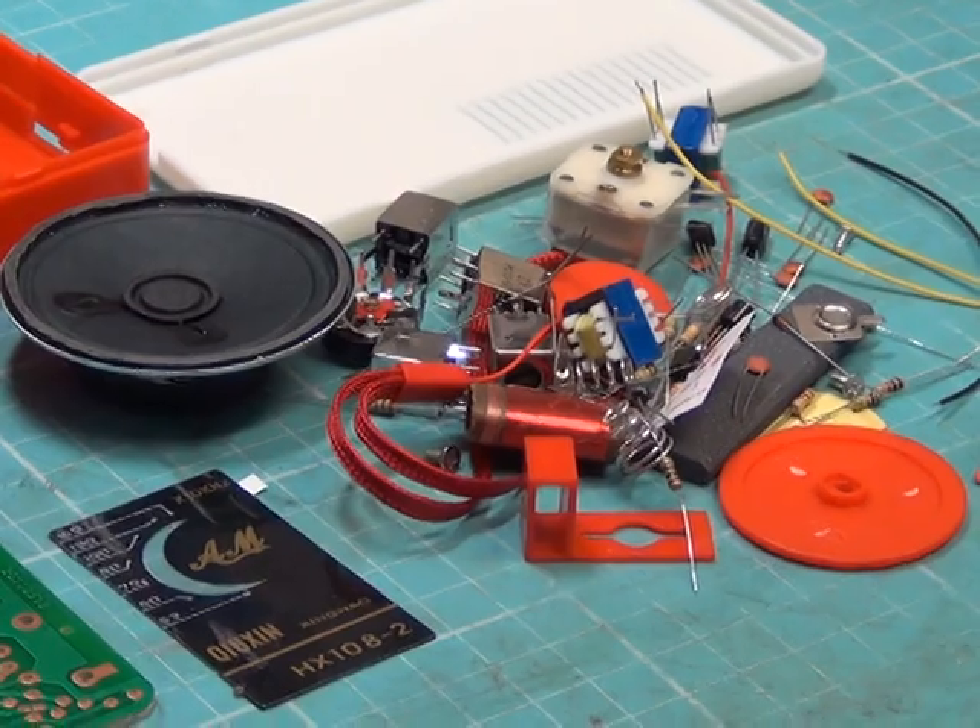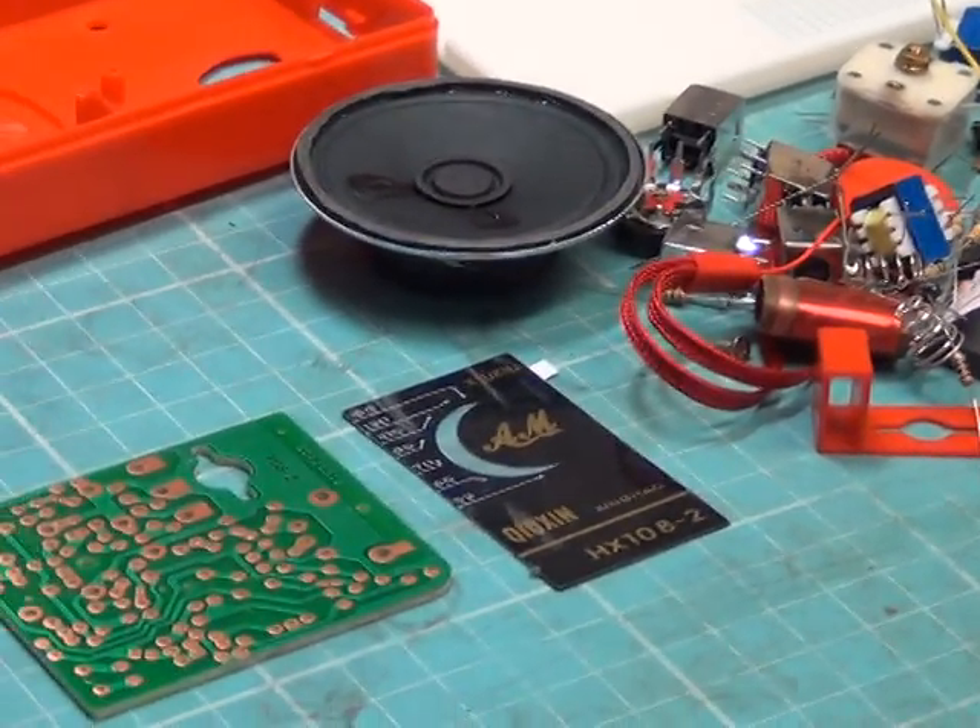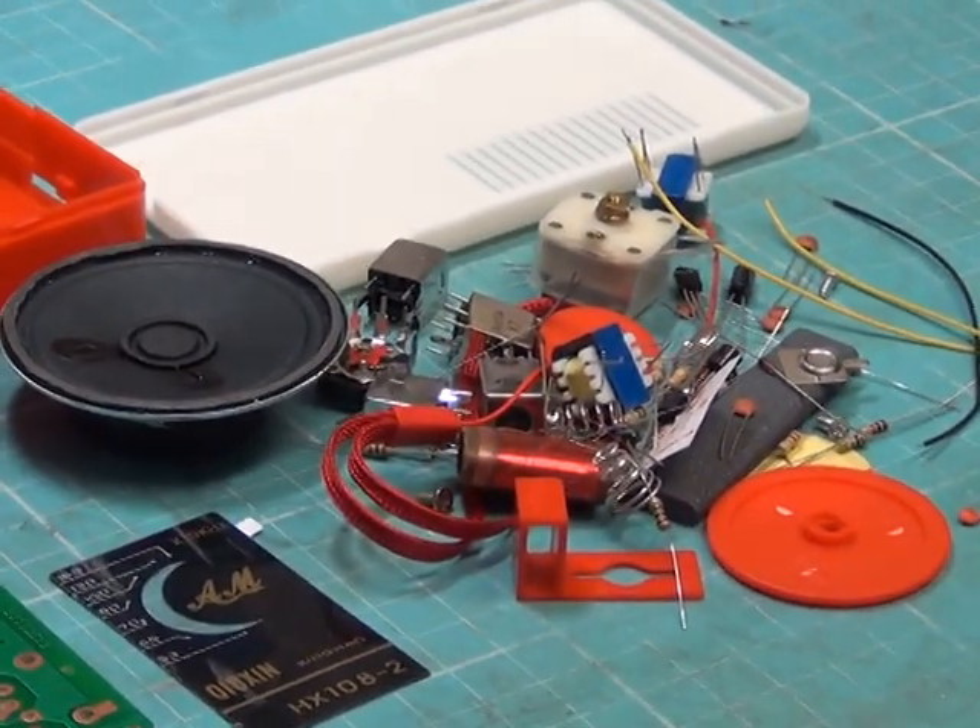There are the parts all emptied out. We'll see what happens next.